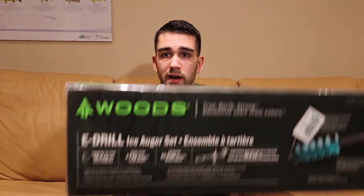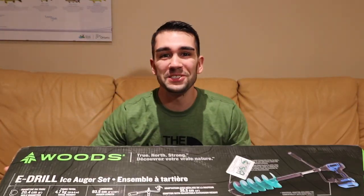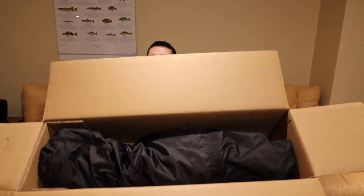Today I have a pretty interesting video. I think I'm the first one to do this - I haven't really seen anything like it anywhere. This is an auger that I just picked up from, ironically enough, Canadian Tire. I've been searching for a new auger for a little while, found this one on sale. It was really cheap - I got it for under 200 bucks and it looks pretty good. I'm going to pull it out of the box and give you my initial impressions.